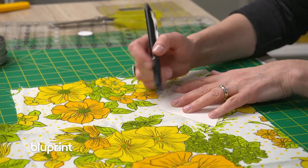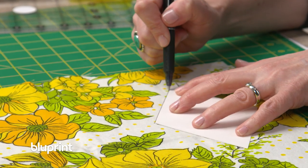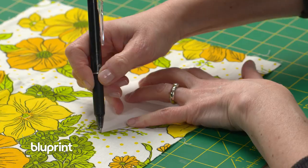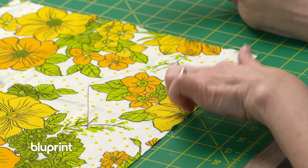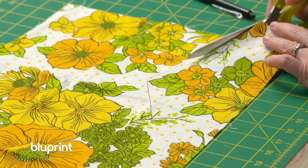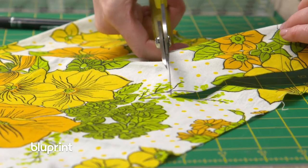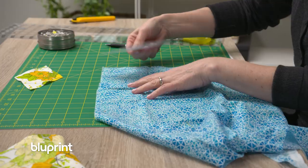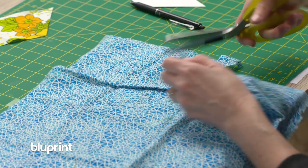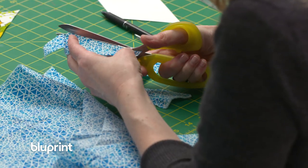Getting started cutting out the diamonds — I'm going to use my template and a disappearing ink pen. I'm going to find an element on the fabric that I want to be sort of in the center of my diamond; some people call this fussy cutting. Then I'll just cut it out with scissors. I'm going to cut out about 40 of these diamond shapes because I want to play with the colors a little bit, so I'll have a few extra.